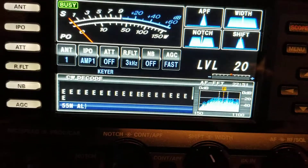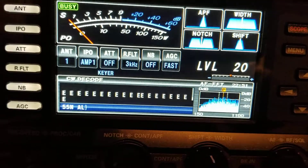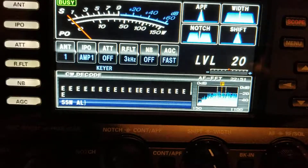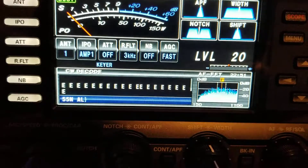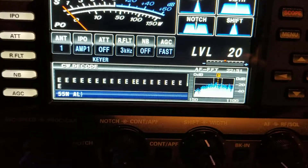Again, on the 1200, with that break-in key off, you would see what you were sending in the CW decode window — not so with the 3000, just the opposite. On the 1200 I could not enter a memory via text; for some reason that didn't work — probably a firmware flaw. On the 3000, I can.